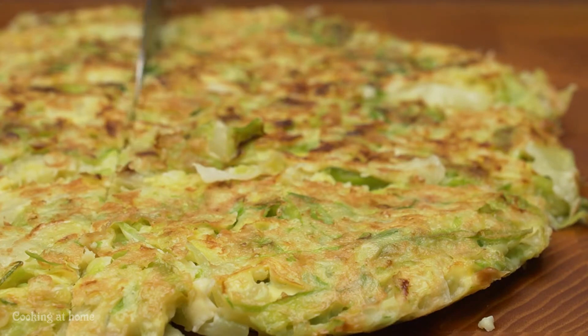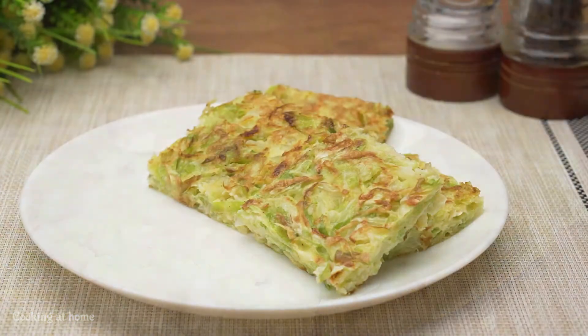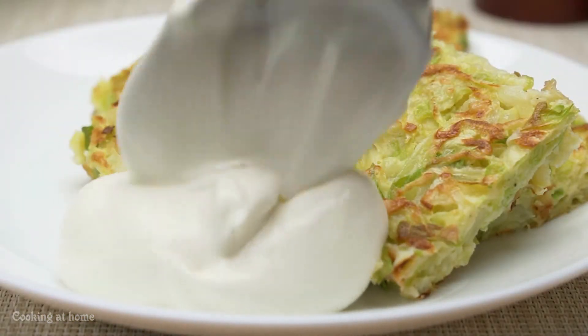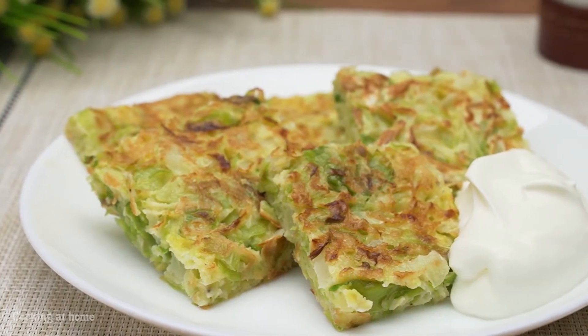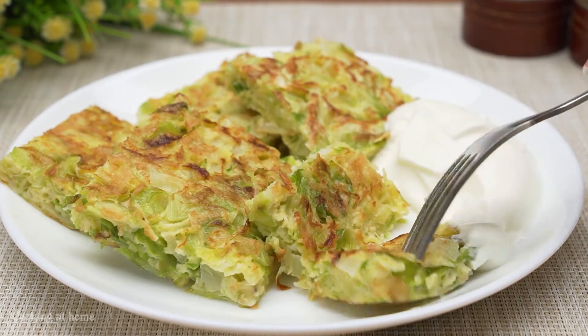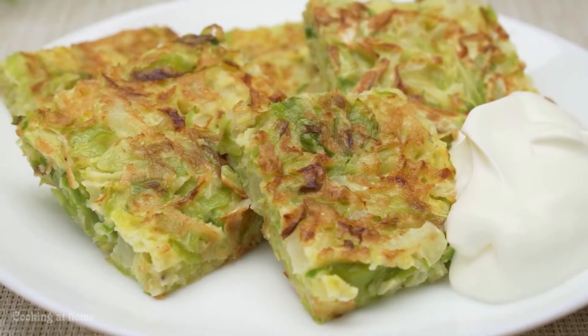When it's all done, you can plate it without cutting it or you can cut it into squares. This is the way that I plate it, and I use some yogurt as a sauce. And this is the result! I hope you enjoyed this video — if you did, give me a like and subscribe to my channel to see more of my videos. Thank you for watching!